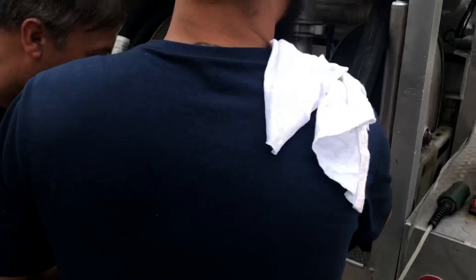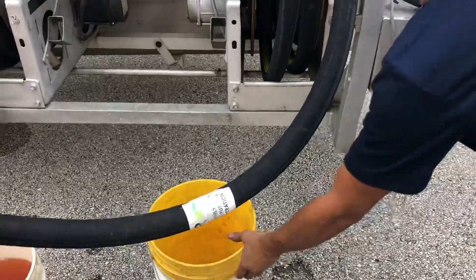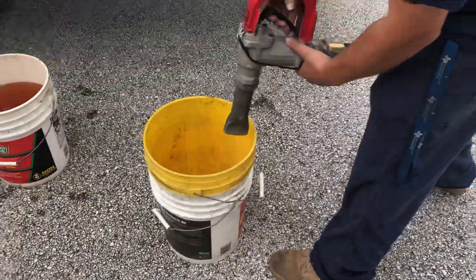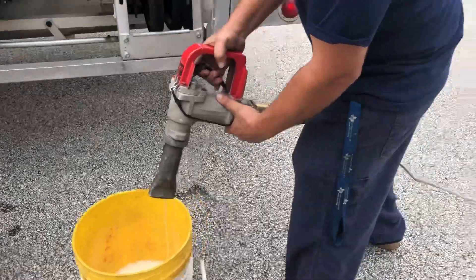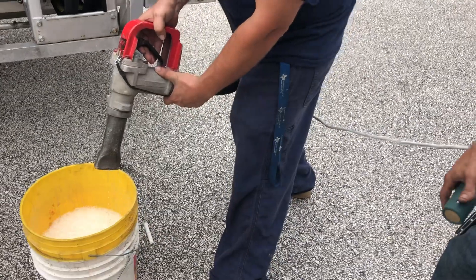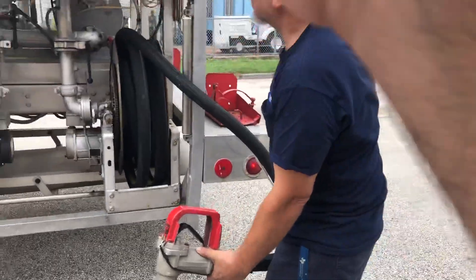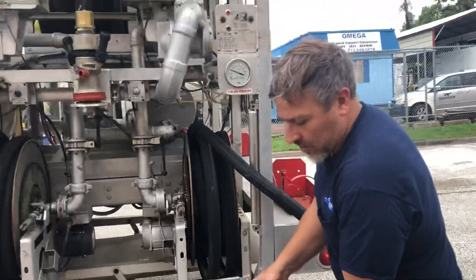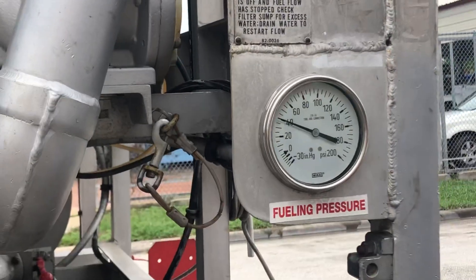Oh, there it goes — just a little stuck. I don't think you need the dead man for this, do you? No. The dead man is only for the over-the-wing. Okay, you've got a good pump pressure.